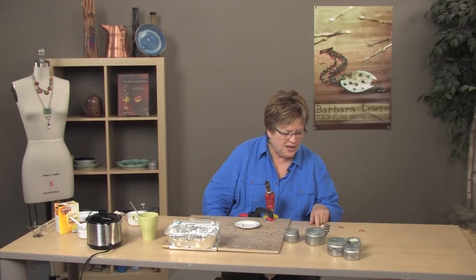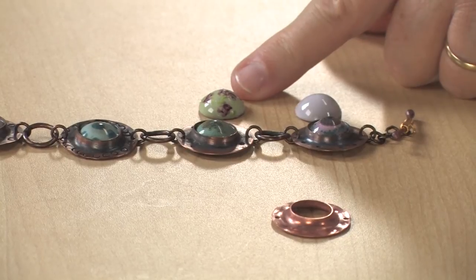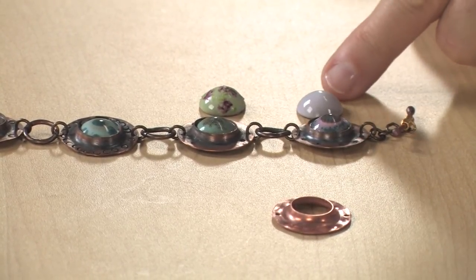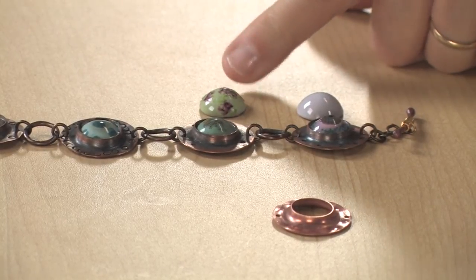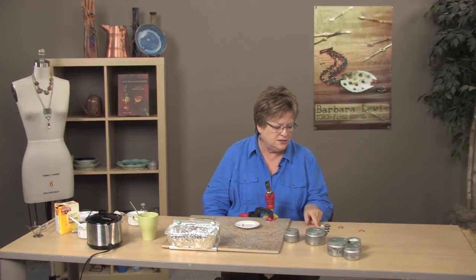We're back. While we were off camera, we decided that the decals looked a little nicer on the lichen green disc. I had shown them being put on the white, but they look a lot nicer there. One thing I wanted to mention: make sure you cut around as close as you can on the decal. You don't have to cut in between leaves or anything like that — just get a close, clean cut.